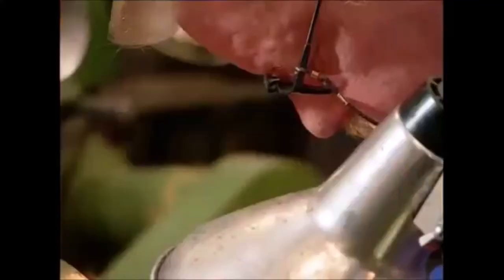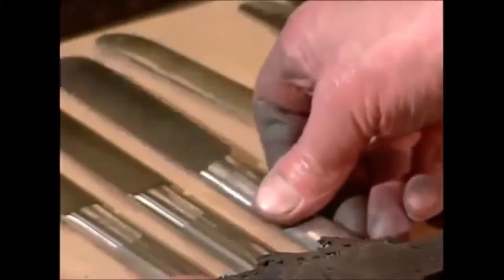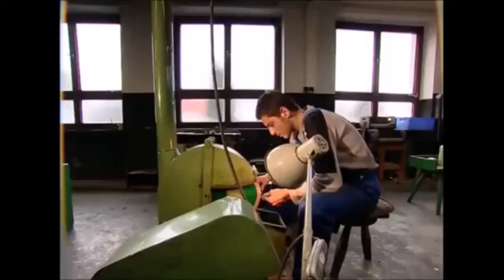Of course, now everything is filthy again, so the new cutlery needs a good shine. And what use would a knife be without a sharp edge?